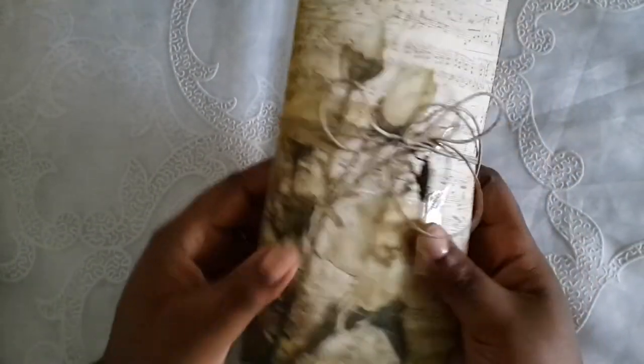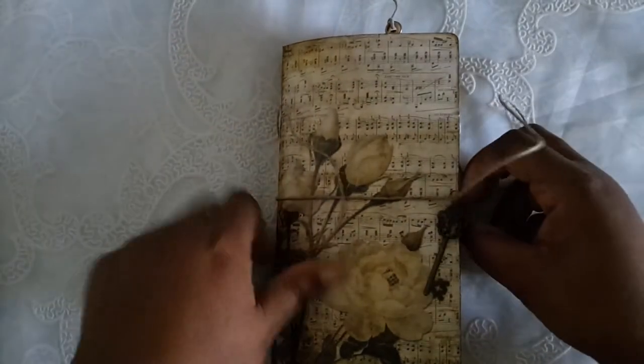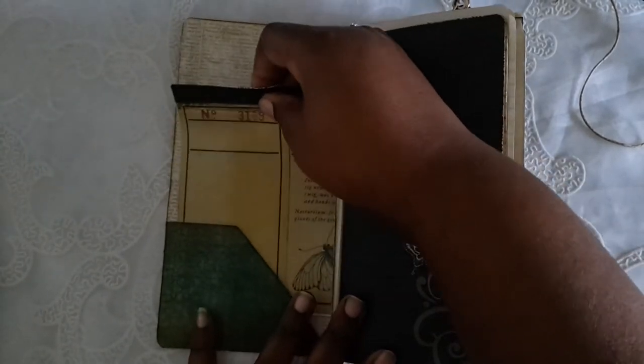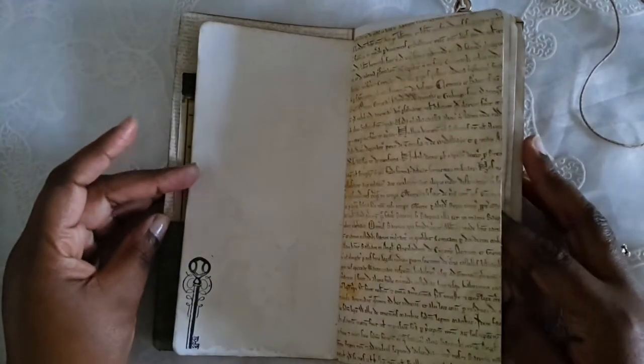Here's the back — as you can see, there's no lace on the spine on this one. I kept it really simple and didn't girl it up too much. Of course, as usual, there's a pocket here, and I did a little bit of stamping on the pages.